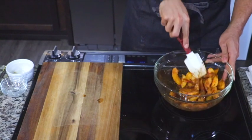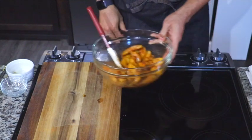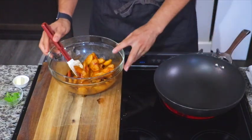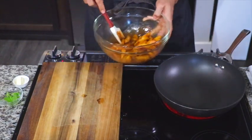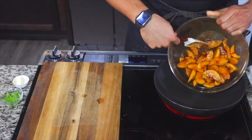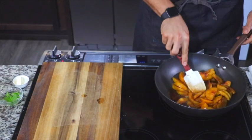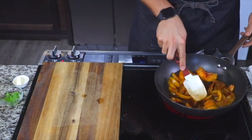Once everything is well combined, you're going to preheat a skillet. Once that skillet is preheated, put your peaches in. After you pour your peaches out, you'll see all that little residue in the bowl — put that in there too, do not wash it out.